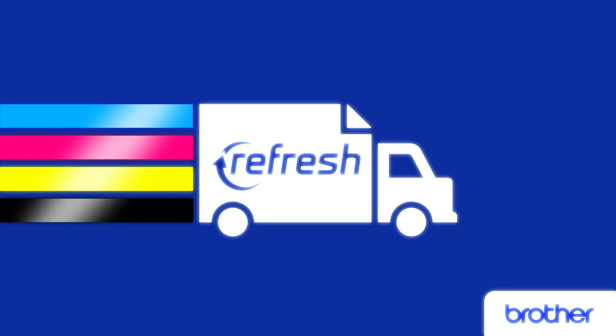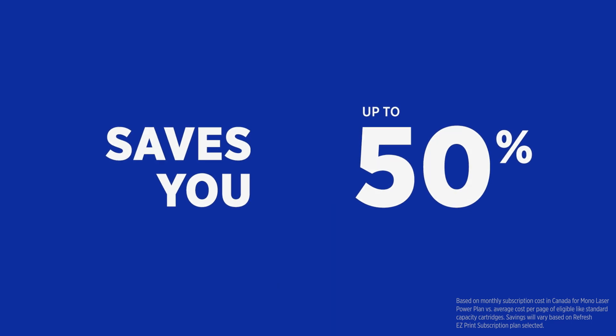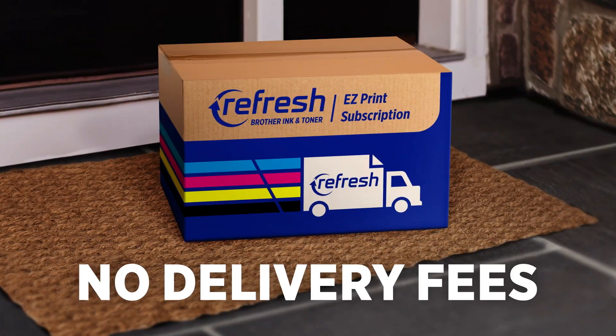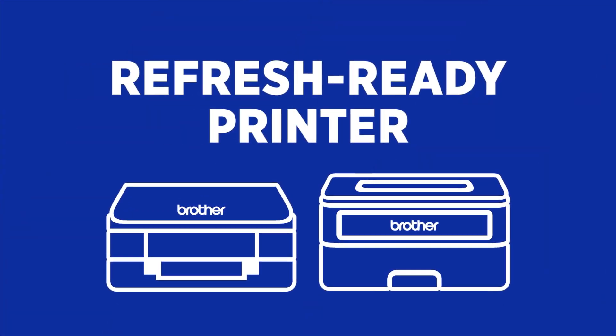Introducing Brother Refresh Easy Print Subscription that saves you up to 50% on Brother Genuine Ink and Toner and delivers it to you precisely when you need it, without delivery fees. With the Refresh Ready inkjet or laser printer, joining is a snap.